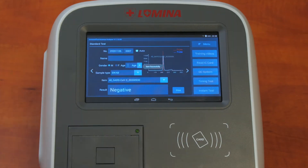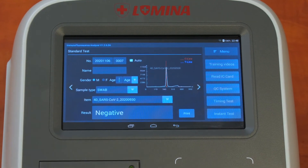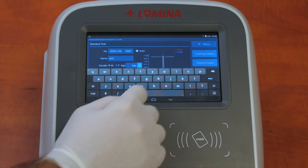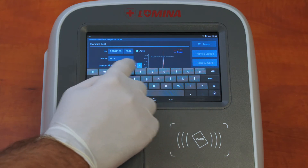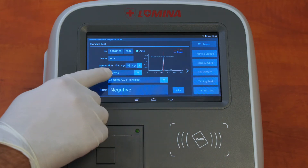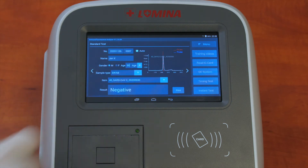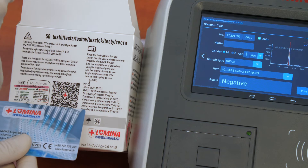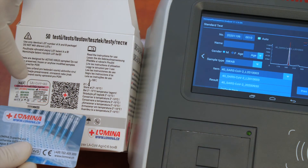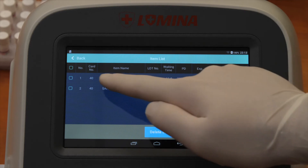Before testing, you can also personalize the data. The number of the test is always in the date format plus a number. If you click Auto, each new test will receive a higher number in the sequence. Then add the name, gender, and age. Choose the correct sample type: swab, blood, serum, or other. Choose the corresponding lot — the lot on the box and in the reader must be identical. Different IVD tests have different positions of the reading unit at the LS-LC20 reader, so it is critically important to use the right configuration of the reader for the IVD you are using.